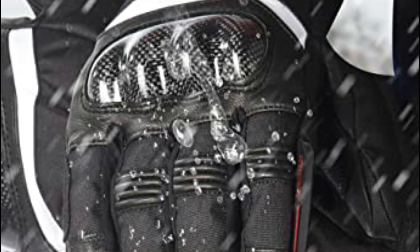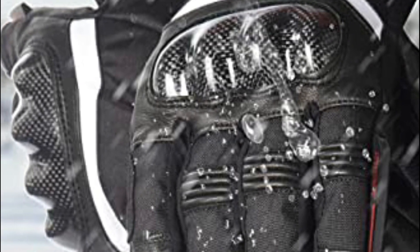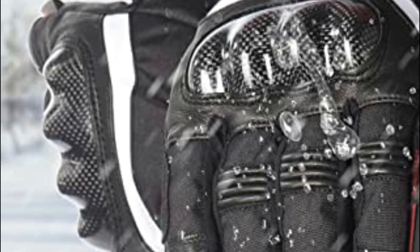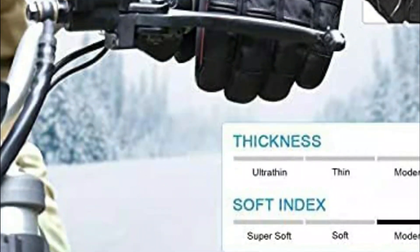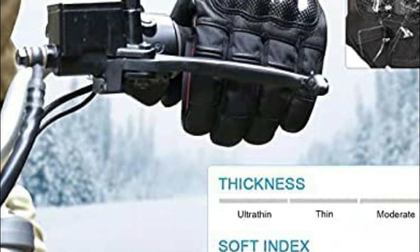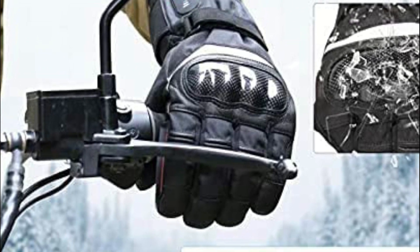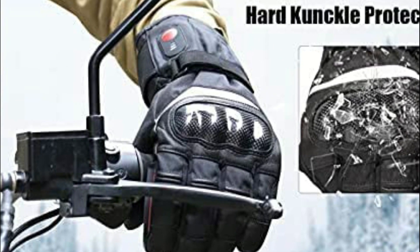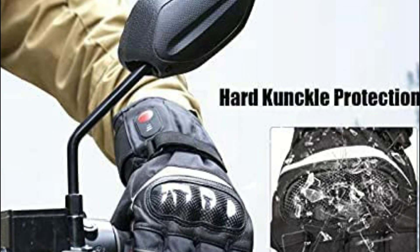Crafted from a blend of 40% lambskin and 60% polyester in the outer layer, the Savior Electric heated gloves are built to last. The internal portion of the gloves contains lightweight and ultra-soft peel cotton, as well as imported heat elements and a Hippora waterproof layer. These features ensure that the electric gloves are not only water-resistant but also windproof. Additionally, the gloves offer an incredibly comfortable wearing experience, making them perfect for use in situations such as snow-blowing or light rainy days.